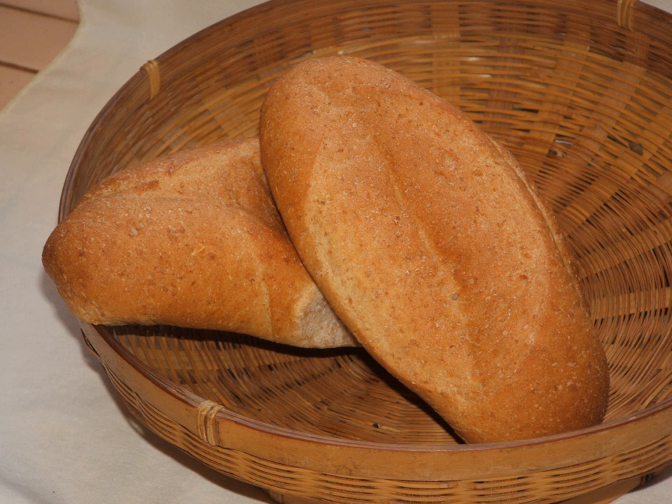A bolillo, or pan francés meaning French bread, is a type of savory bread traditionally made in Mexico but also made in Central America. It is a variation of the baguette, but shorter in length and is often baked in a stone oven. Brought to Mexico City in the 1860s by Emperor Maximilian's troupe of cooks, its use quickly spread throughout the country.